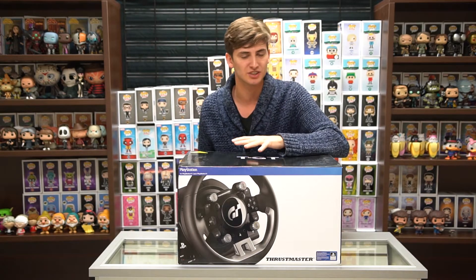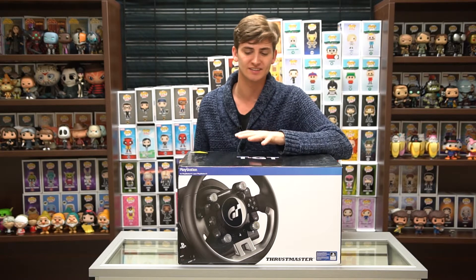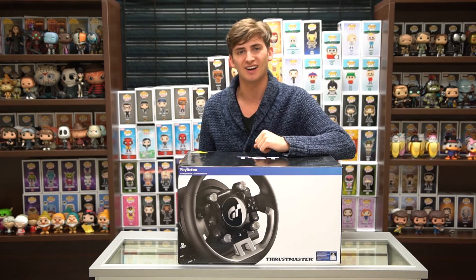I'll tell you about some of the specs in just a minute. This racing wheel is one of the highest ticket items we have for racing simulators because there is so much technology that has been put into this — it's brand new, first to market on tons of the technology. It also comes with metal pedals inside. So without further ado, let's go ahead and get inside this box.